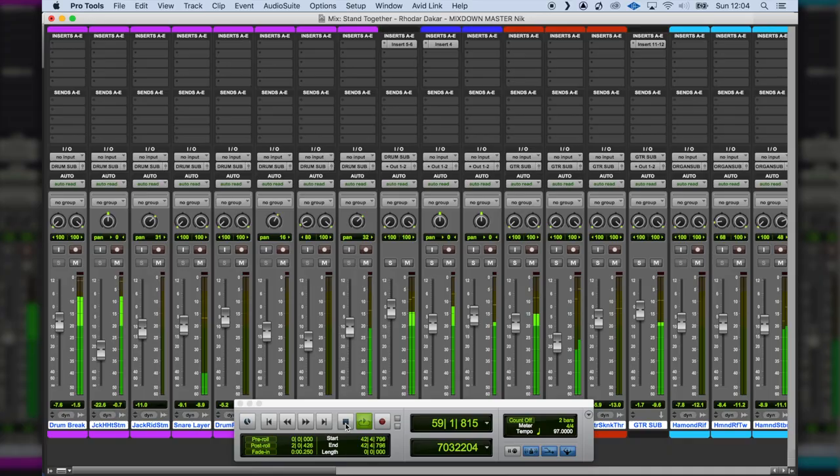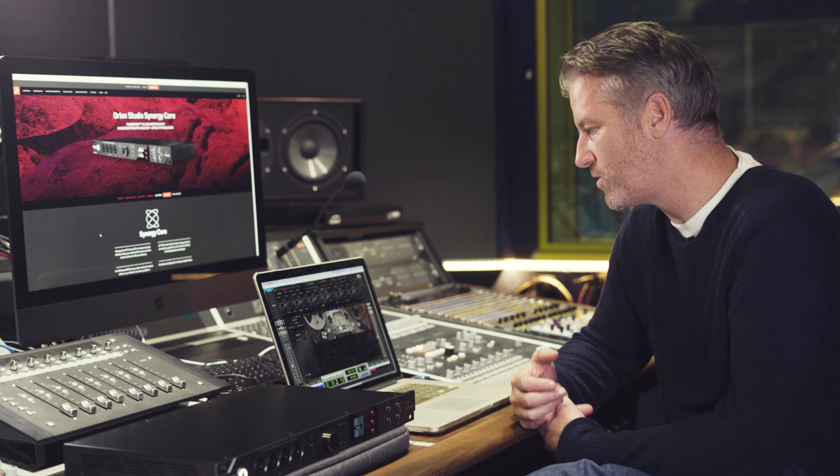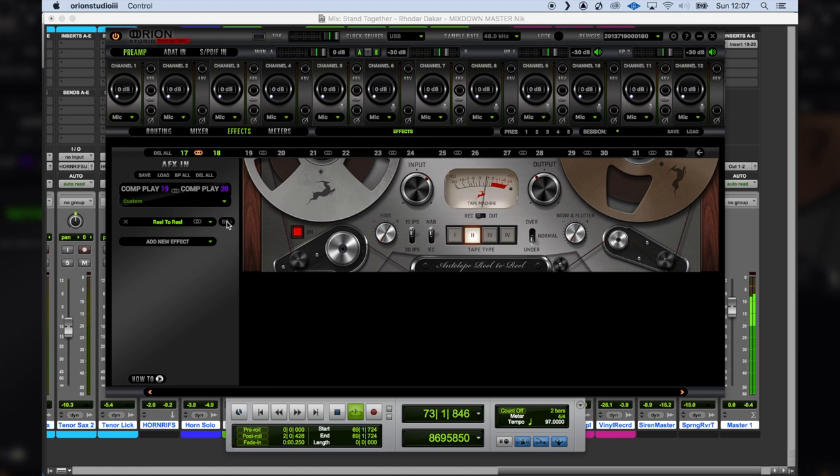One of the plugins I really liked was the tape emulation plugin, which I've used on the master bus. I wasn't expecting it to do quite as much as it does. Let's listen — I'll play before and after. You can hear how enhanced it sounds — it's really, really nice and I wasn't actually doing an awful lot, but it's a really usable plugin.